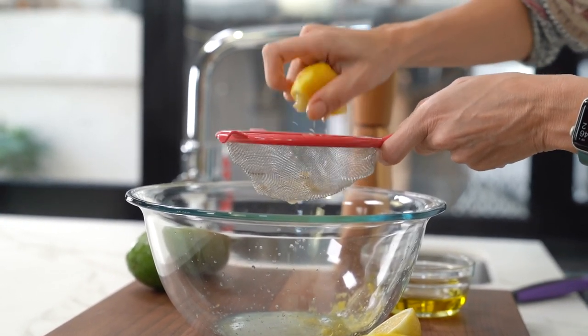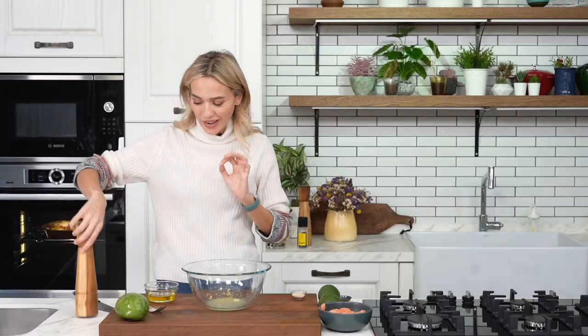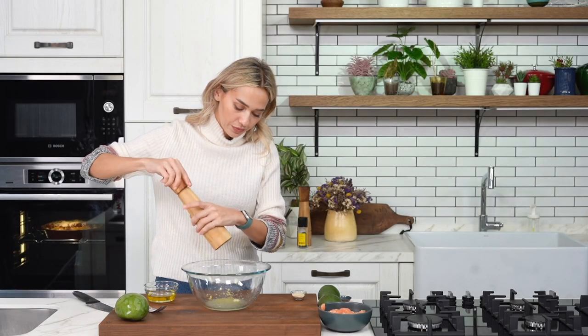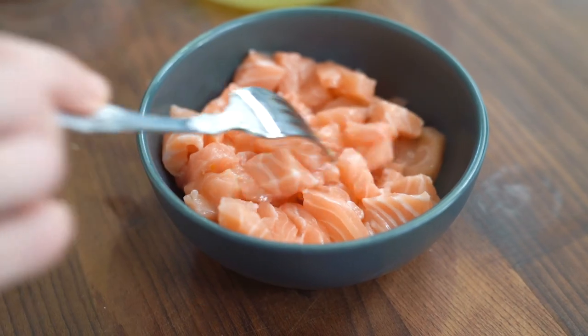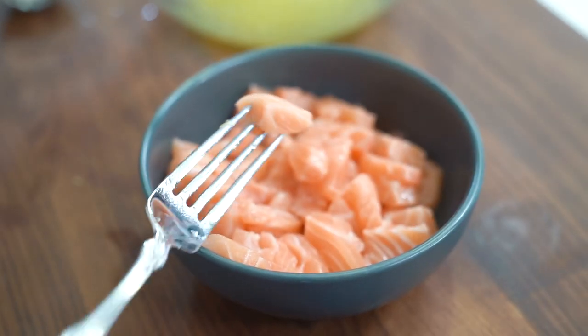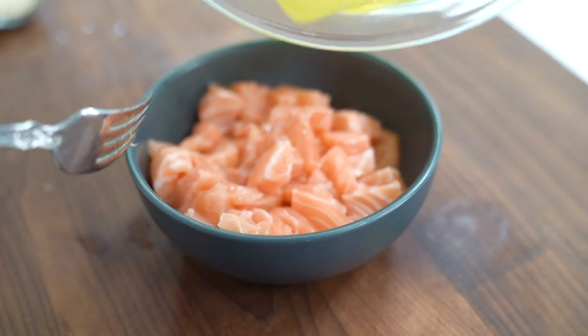Now I'm going to add in one clove of garlic, which I've minced. Just a little bit — a little bit goes a long way when making salmon tartar. I'm adding some salt and giving everything a good mix, then getting my olive oil in here. I'm going to transfer about two thirds of this sauce onto my salmon — I have about 400 grams — and the remaining I'm leaving for the avocado and mango which I'll use up while plating.